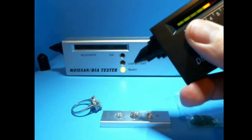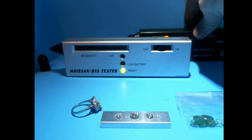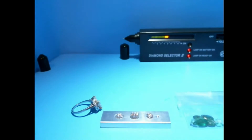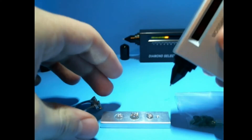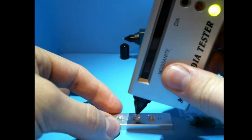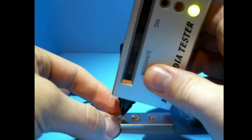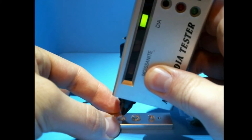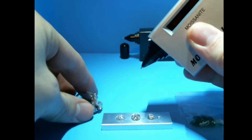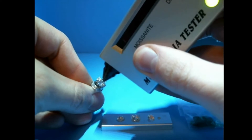So that's the first step. That one tells me I've got either a diamond or a moissanite. And then this one tells me which of the two it is. So this one is a moissanite and this one is a diamond, and then this one's a diamond.